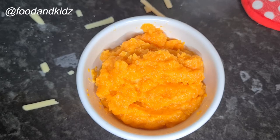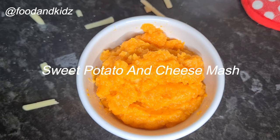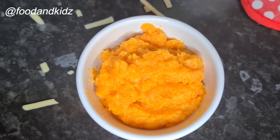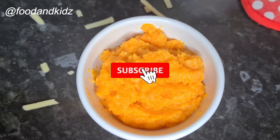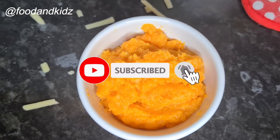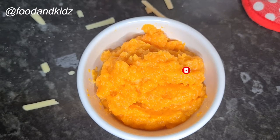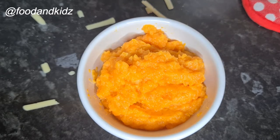Hi guys, welcome back to my channel! Today I decided to introduce my baby to cheese — a sweet potato and cheese smash. My name is Patience, and if this is your first time on my channel, you're so welcome. Please don't forget to subscribe so you know when there's a new upload.